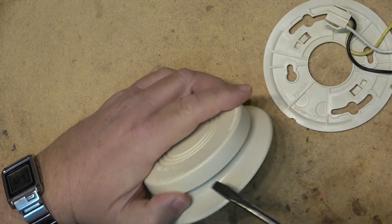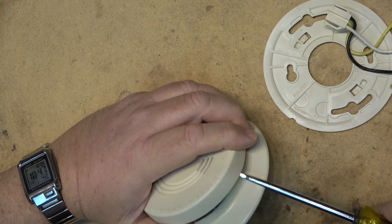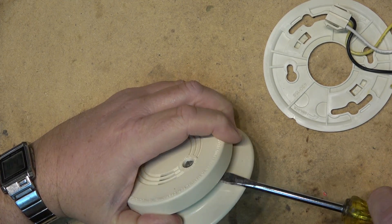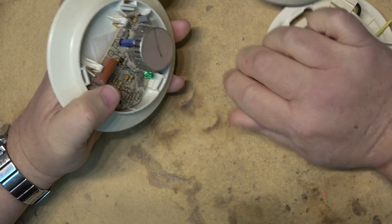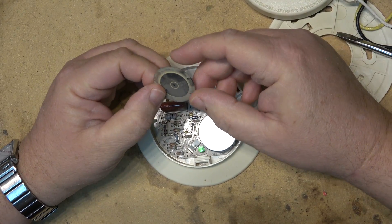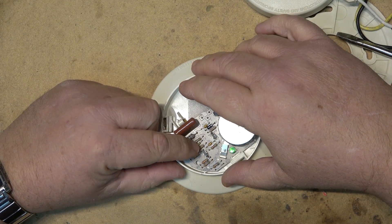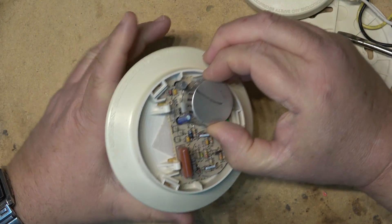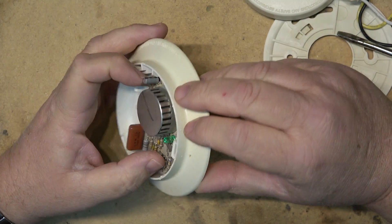To take it apart I'm just going to pop the plastic clips open and get a look at the inside. They're relatively simple, and this is probably why it isn't working — this little piezo element just fell right out. I bet if I just put this back in place and power this thing up, this unit would work.